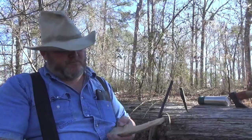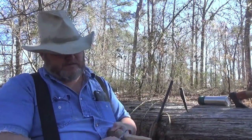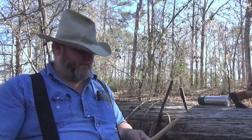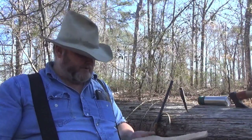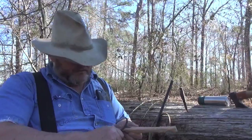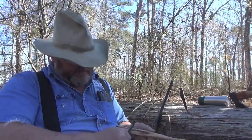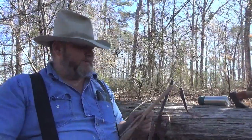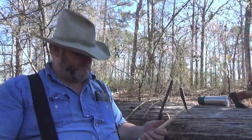The crooked knife just kind of rounds those corners off — very good tool. At this point, I want to still leave this on here so I can have something to grab onto. I'm going to take my little carving knife and try to finesse this shape a bit more.